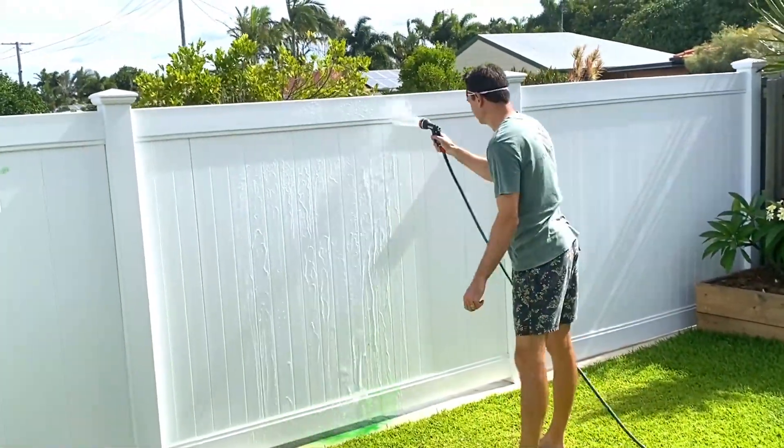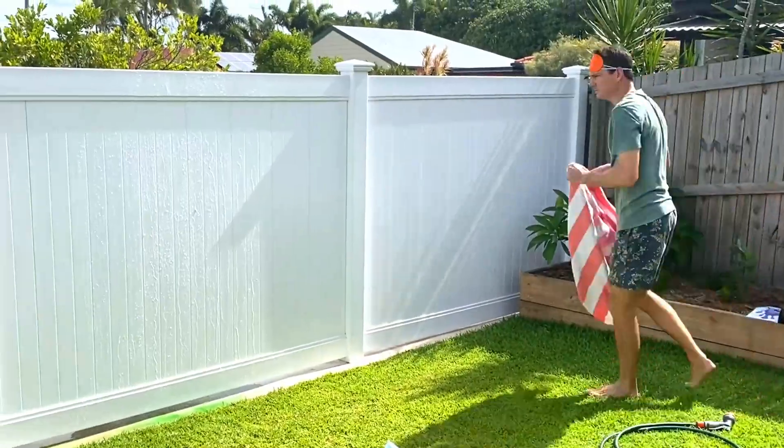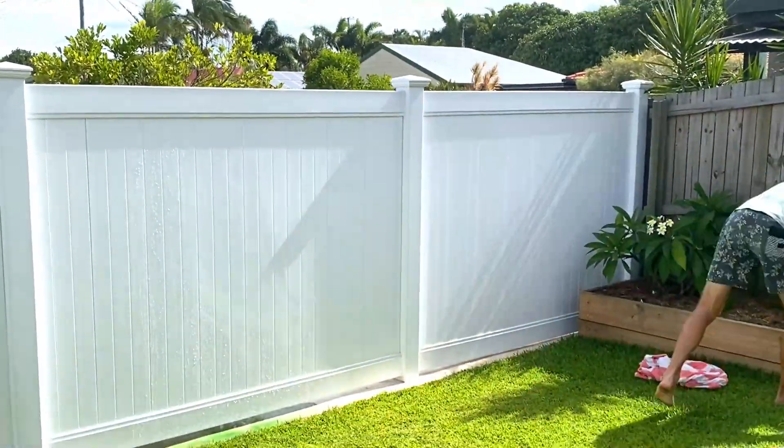The slime will hose off the fence or the house easily. If you want to play again, just dry the fence and stick up another monster poster.